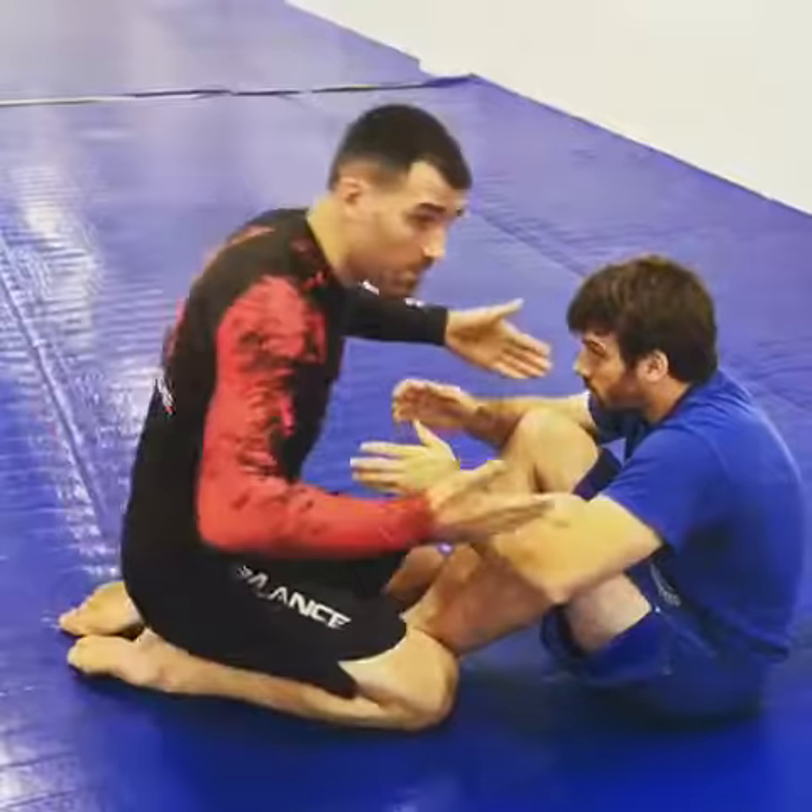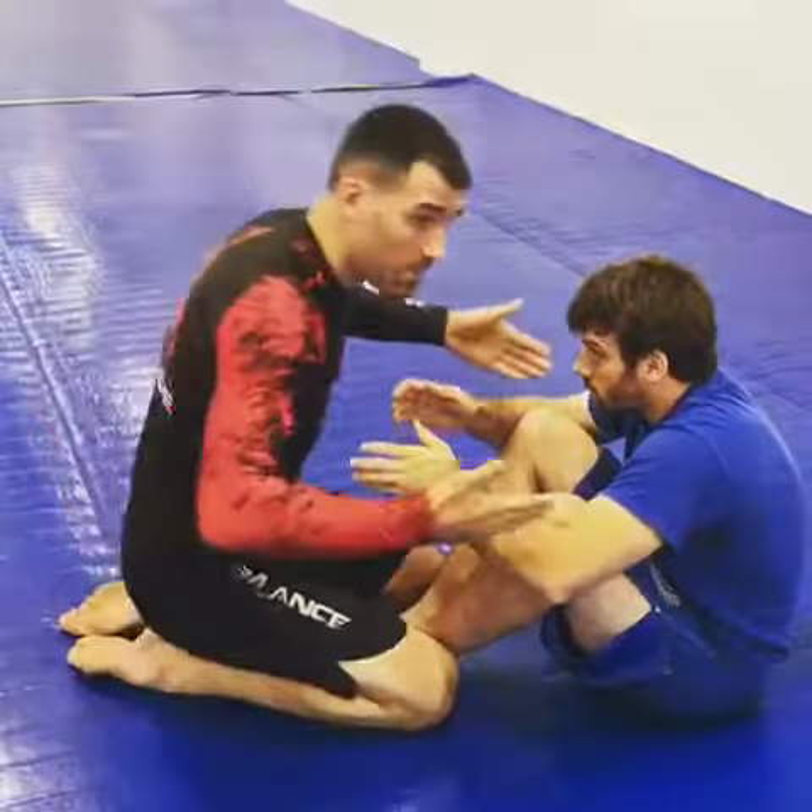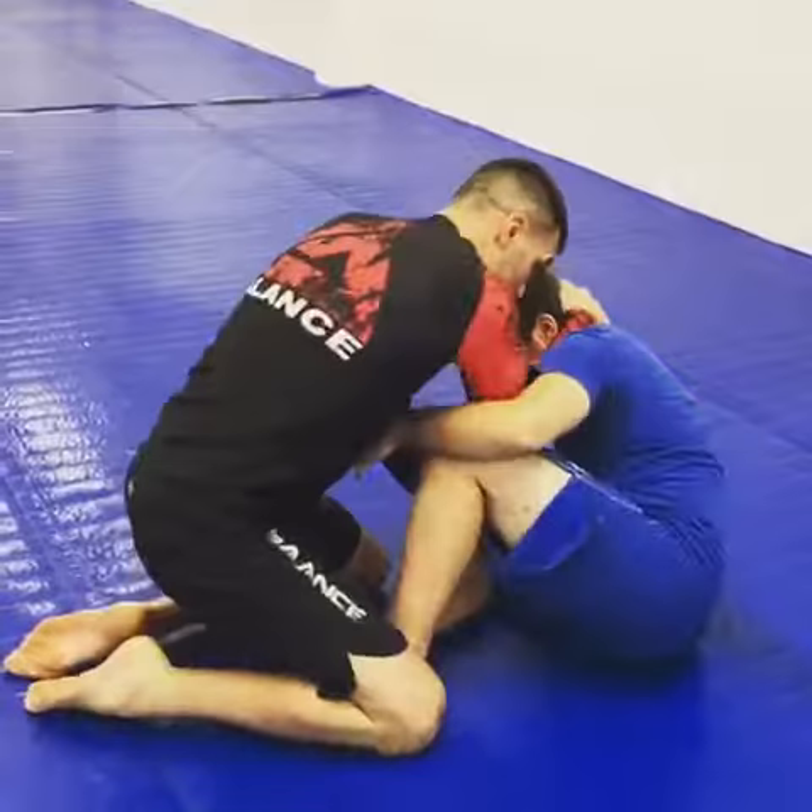From here I'm coming in and grabbing. I'm playing a far-away game — I'm not going to give him any weight. I'm playing here, grabbing one, and I'm going to push on the opposite knee. I'm pushing down, and this is going to create, hopefully, his leg to come up a little bit.